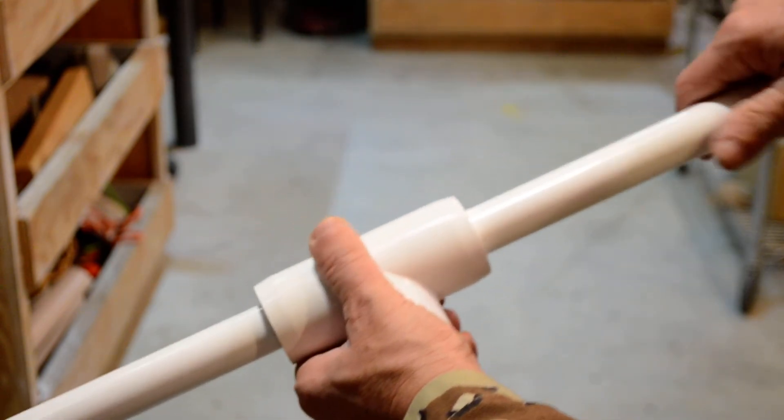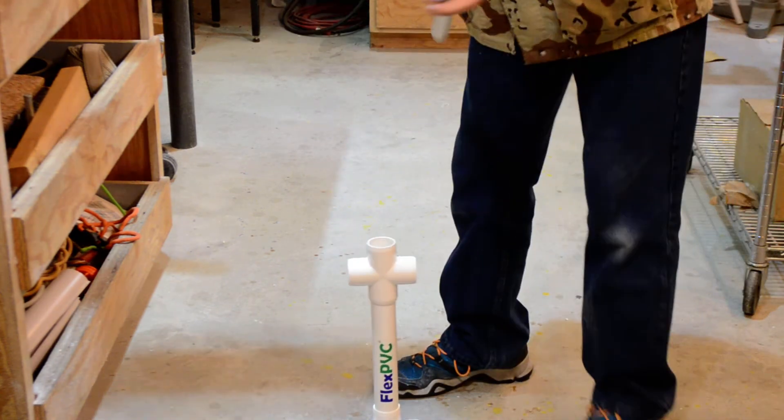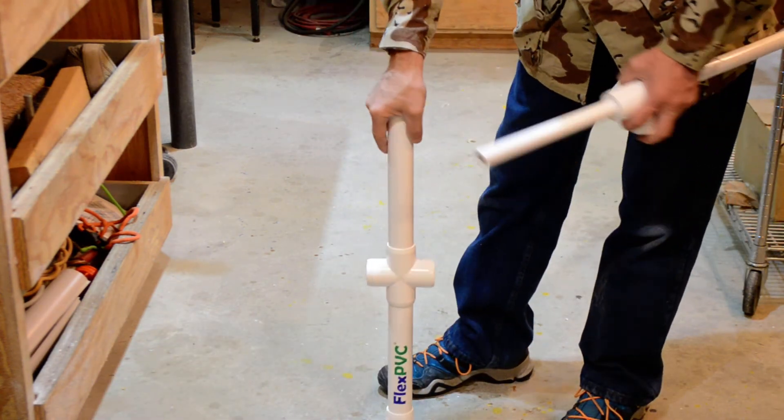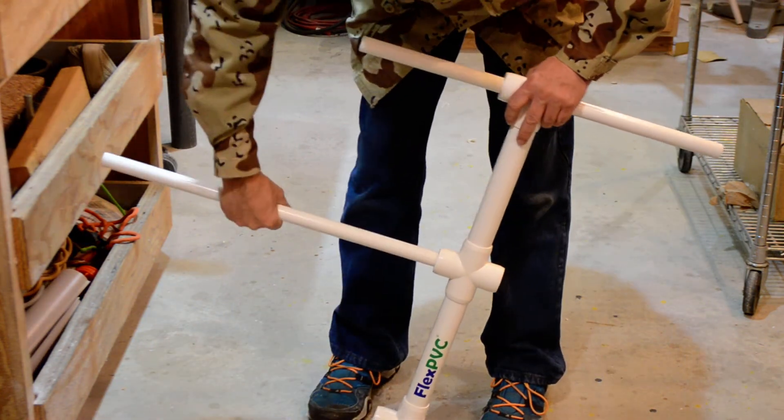Put this together — these just slide in just like this, right on. I'm going to put it back together for you. There we go — the cross, the inch-and-quarter vertical T on the top.